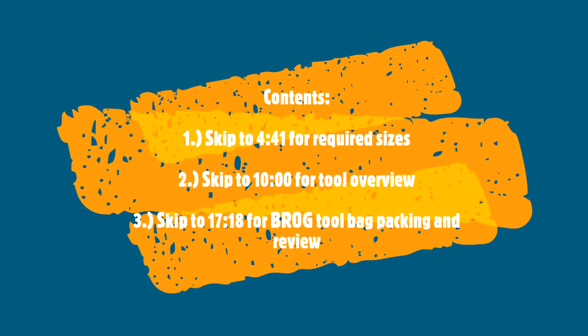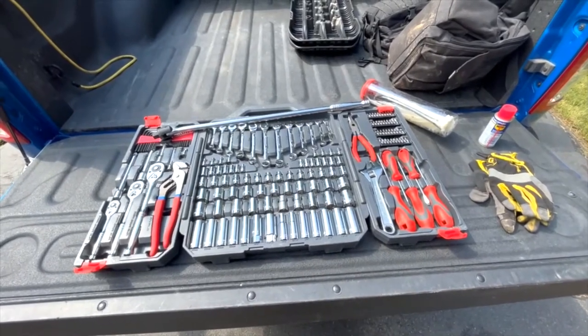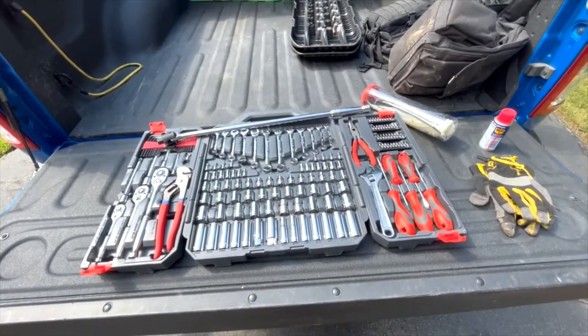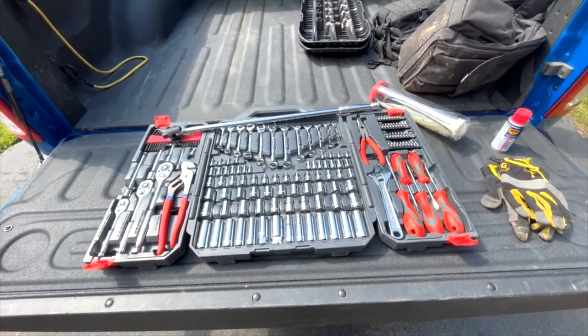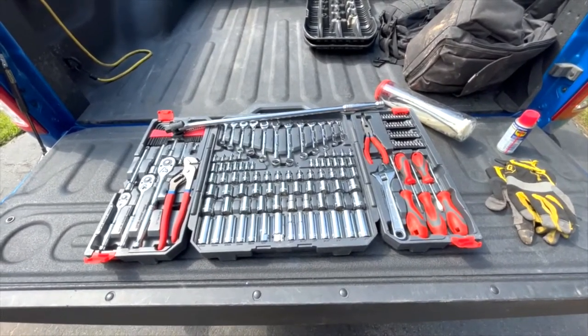I'm going to show you the tools I used to bring out on the trail until very recently, and show you where it mounted up and where I fell short. Here's what I've been carrying in my truck — hand tools only, not all maintenance items, but it covers most of it. If I had to do maintenance like drop a drive shaft — as I had to do months back — I needed a reliable kit.